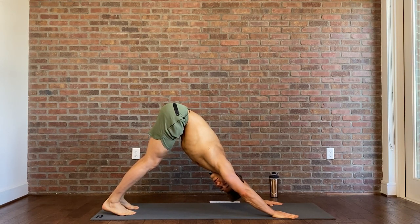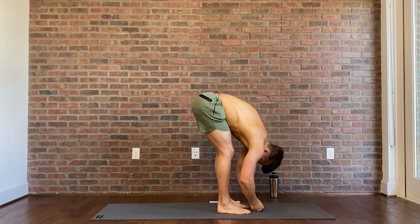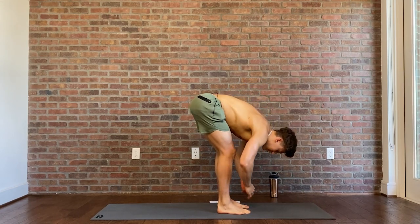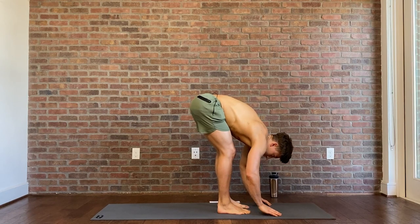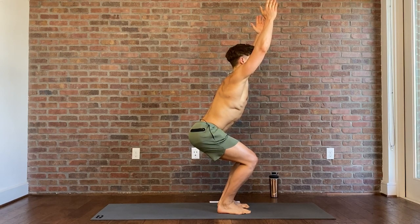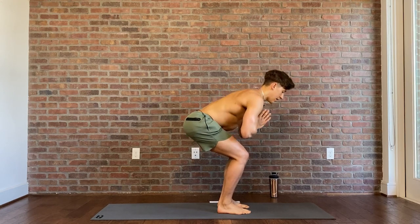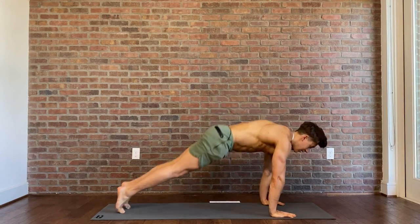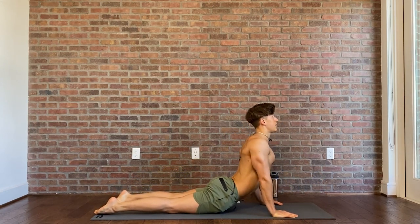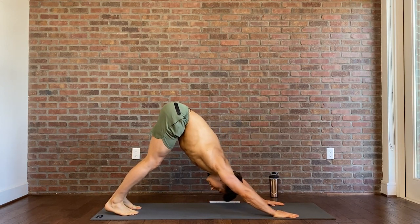Let's do four more for a total of five. Jump the feet up to forward fold. Inhale, raise to a straight back. Exhale, back to fold. Sweep the arms up towards the ceiling with the inhale, hips down into chair pose — hold it for a breath to build the strength. Exhale, hands back to center. Plant them back in a forward fold, jump the feet back, reverse push-up, swan press, and back to downward facing dog. Three more rounds.